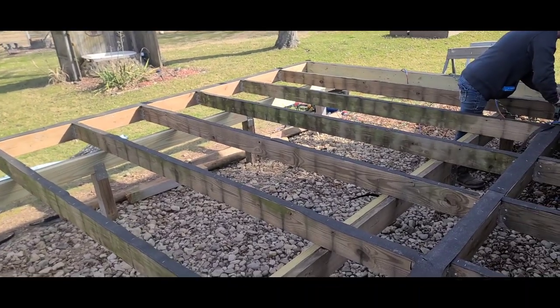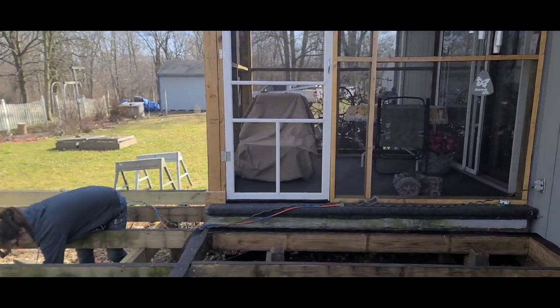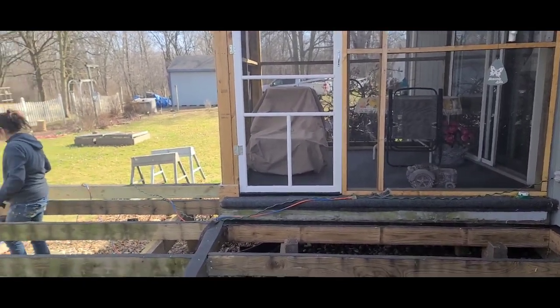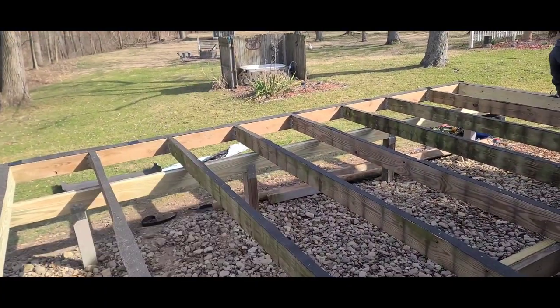We got it all back together, now we've got to start putting deck boards on. Hopefully we can get the deck boards done up past this door, and then we'll come back and do the steps tomorrow and the flower boxes.